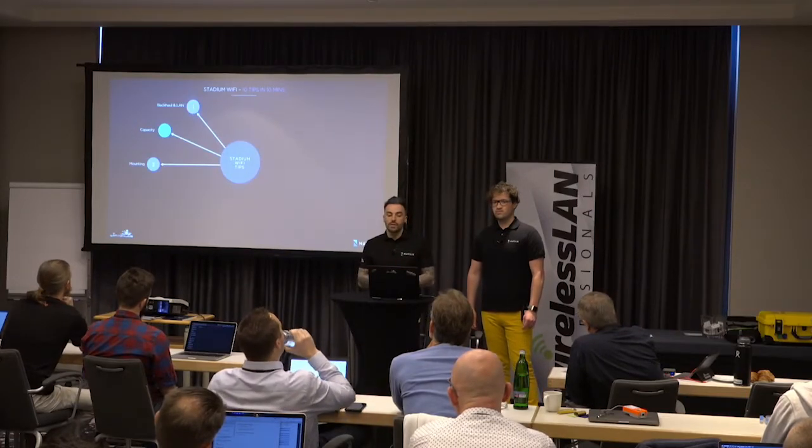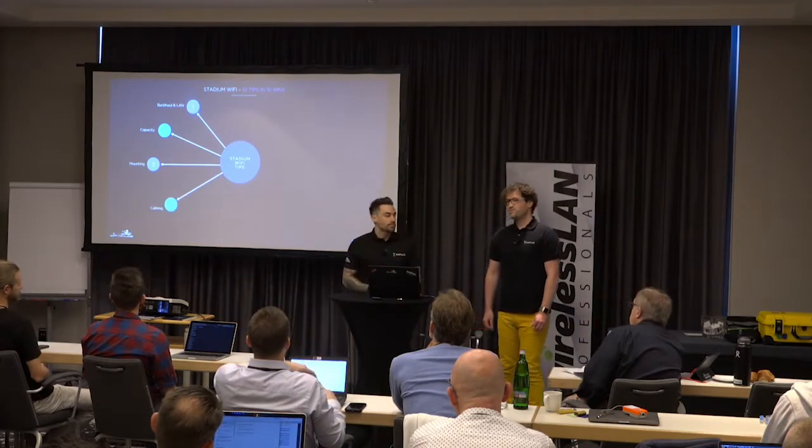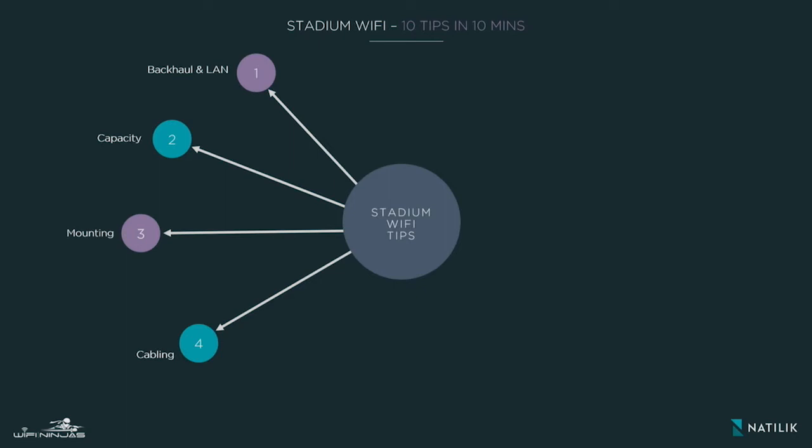That plays into our next tip, which is cabling. It's very important to engage the facility team and get to know the stadium inside out as early as possible. What we want to avoid is spending weeks or months designing the Wi-Fi network for a stadium — a very time-consuming process with hundreds of access points mounted in inaccessible locations, sometimes 20 meters above the ground or hidden in the infrastructure — only to hand it over to facilities and have them come back saying 90% of your perfect access point locations are not practical. So the tip is: engage the facilities team as early as possible during your pen and paper survey.